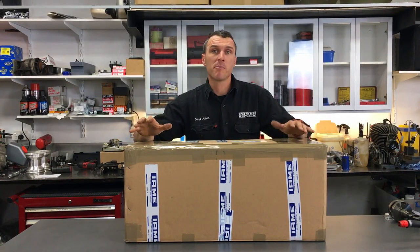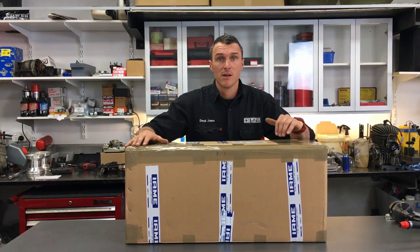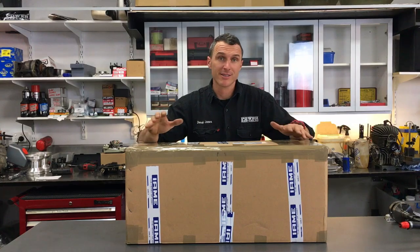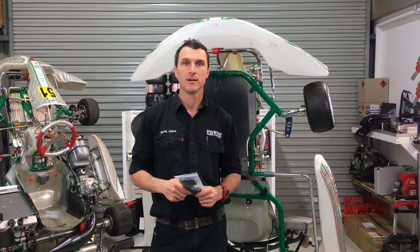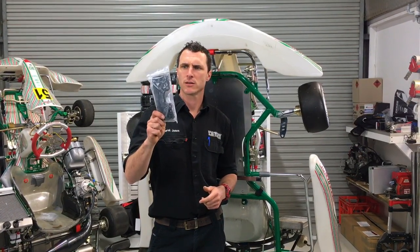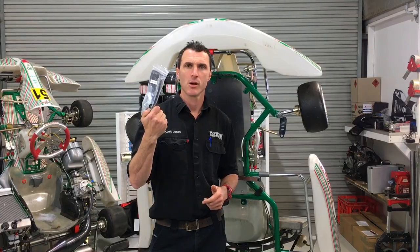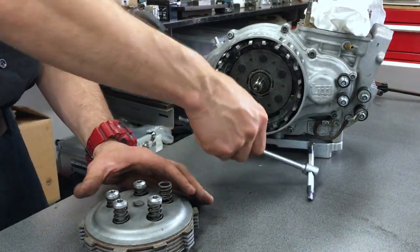We've done a video like this before where we unboxed the PRD Galaxy 125, so go over to our channel and search around. Welcome back to the Power Public YouTube channel — you might remember a couple of weeks ago we did a video on that.